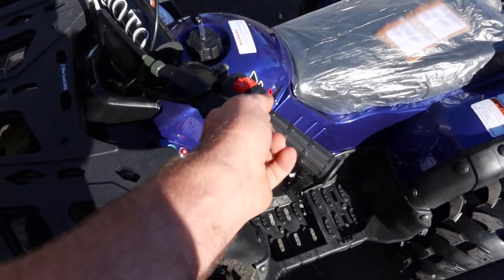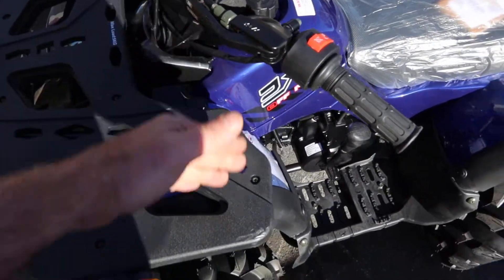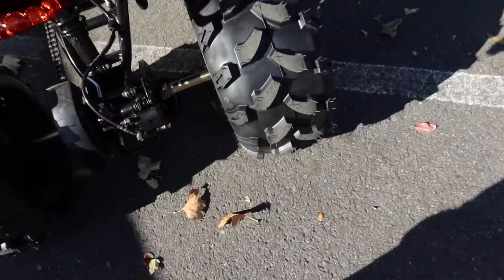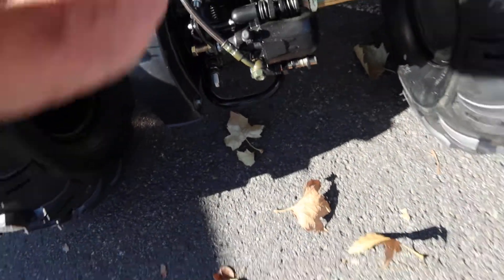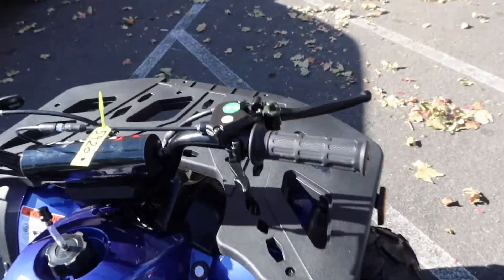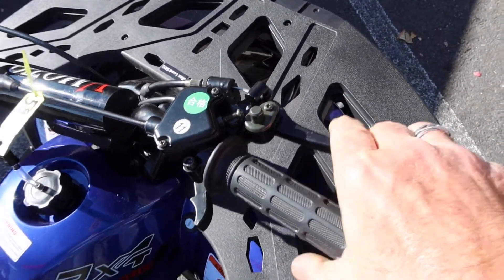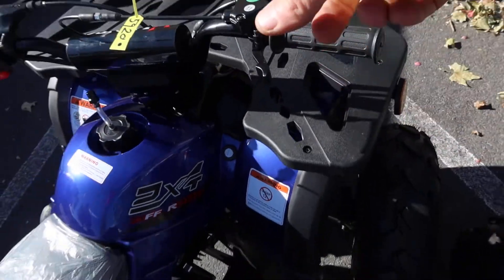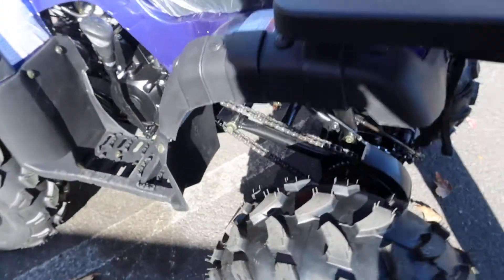The parking brake locks the rear brakes — this is the on position, and that is off. That cable runs all the way to the back and locks up the rear brakes. Then of course you have your standard front brake lock over here, as shown. This is pretty standard on all the Chinese ATVs.